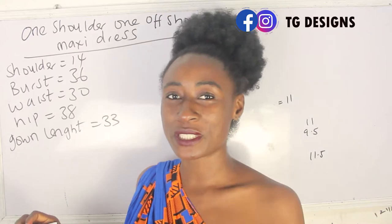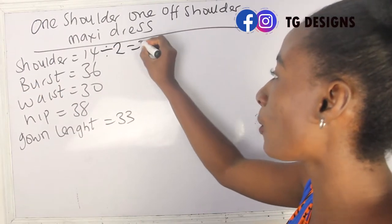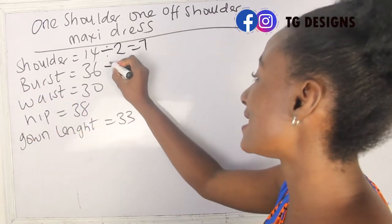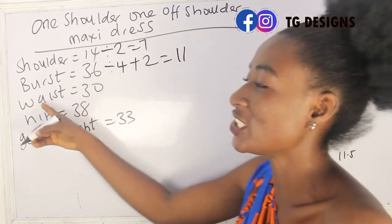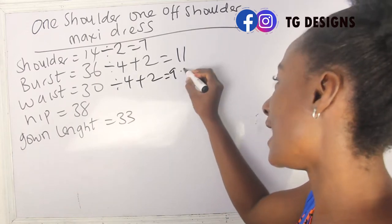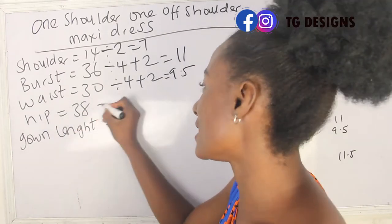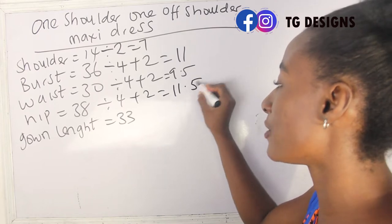Let's calculate our basic measurements. Our shoulder measurement is 14, divided by 2 we have 7. Our bust is 36, divided by 4 plus 2 we have 11 inches. Our waist is 30 inches, divided by 4 plus 2 we have 9.5 inches. Our hip is 38, so 38 divided by 4 plus 2 we have 11.5 inches.